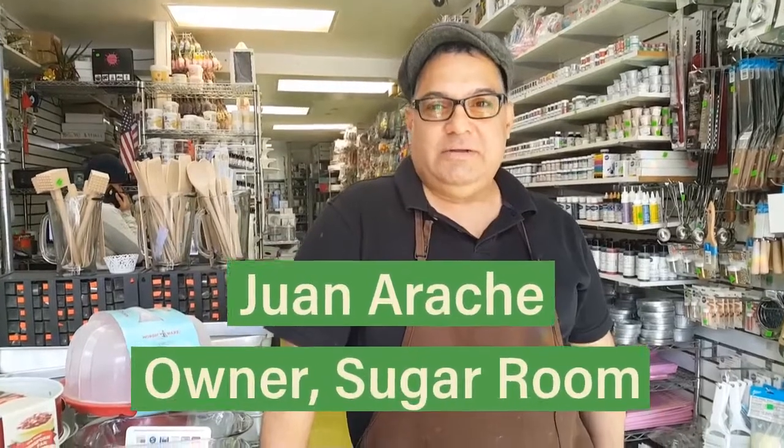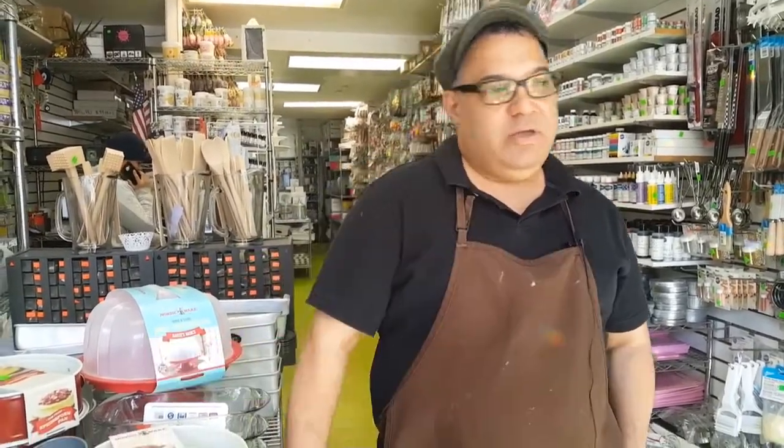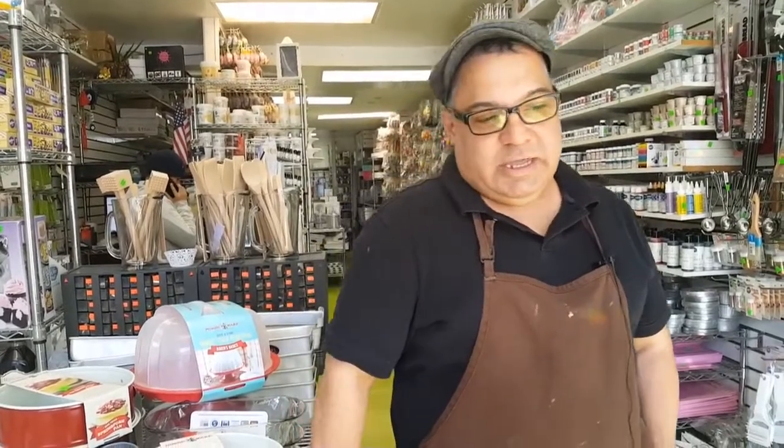My name is Juan Aracia. I am the owner and instructor of the Sugar Room in Sunnyside, Queens. We sell all types of supplies to make cakes, from a box to pastry bags to baking pans, and we are open seven days a week. The reason I chose Sunnyside is because I've been living here for almost 30 years and I love Sunnyside.